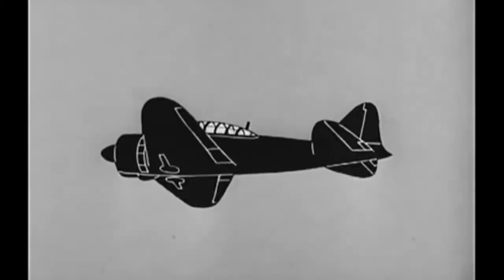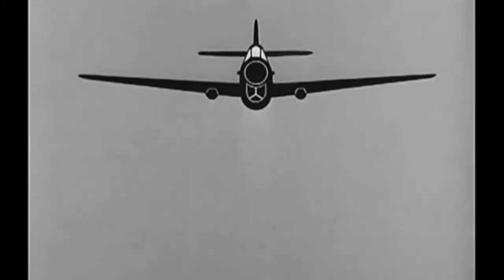Think you can recognize her? Don't think — be sure. Watch her. Watch her closely. Yes, we know. That's no Zero. That's a P-40. But did you know?